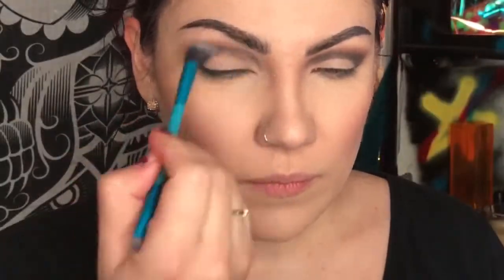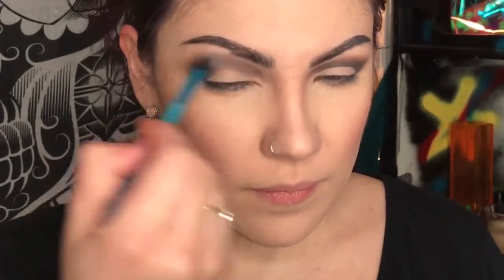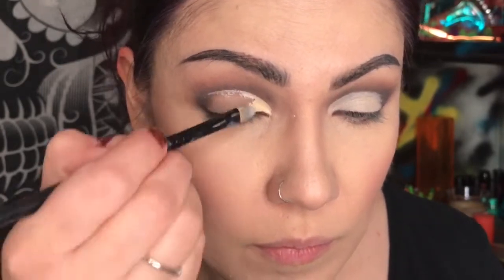Switching to a blending brush — this one is from Royal and Langnickel brushes, which you can find at Walmart — and blending those two together. Then with my concealer and a concealer brush from Coastal Scents, I'm carving out the crease, but I'm not going to be too concerned about making this one extra sharp.